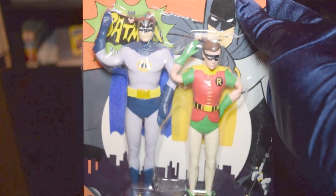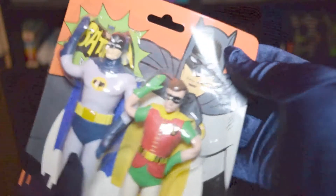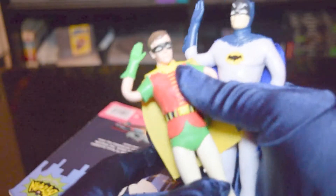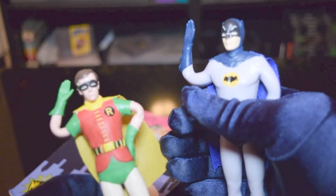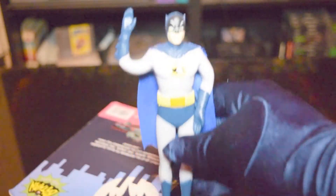I guess they have a lot more bendies, but again we're only going to focus on the Batman figure review. So here's Batman — Robin we don't really care about reviewing because it's a Batman figure review video.